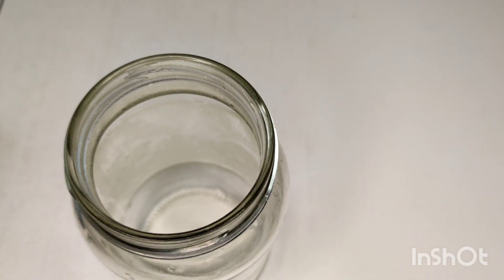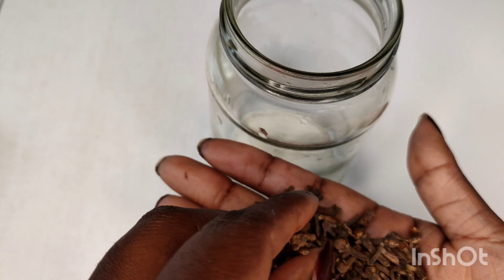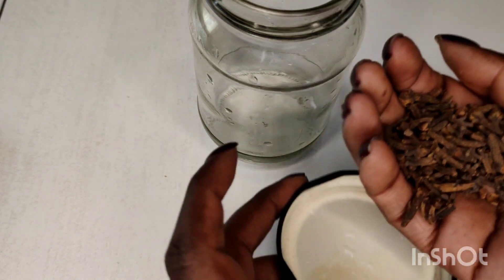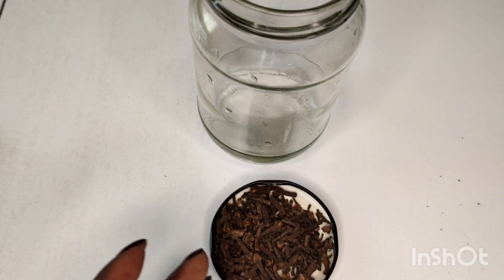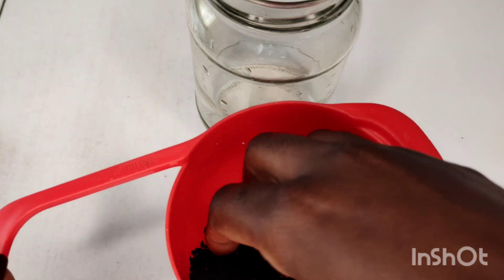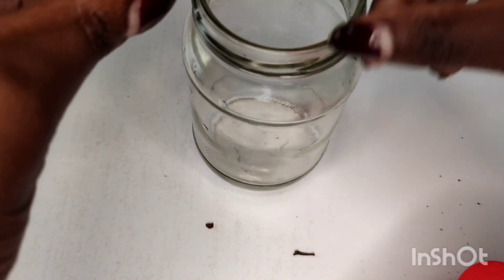All we need is a mason jar — you can use whatever container you have that you can cover and store safely. Cloves are the main ingredient; you don't have to add the black seed, but personally I love spicing up my treatments, so I added it. These cloves are really good for our hair — they add shine, promote hair growth on the scalp, and prevent premature graying.